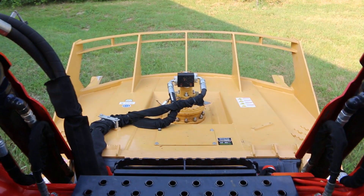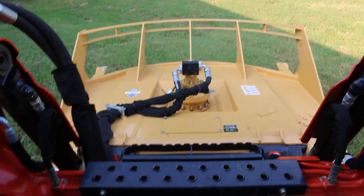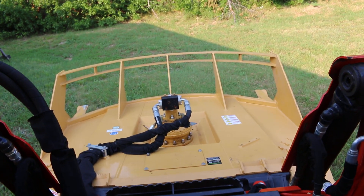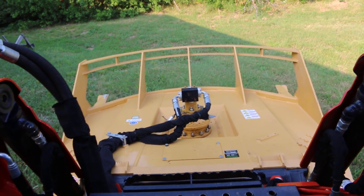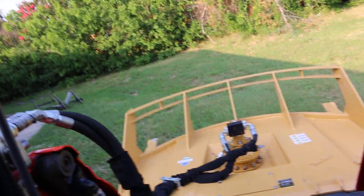It's got that giant diamond mower up front, which is made to shred small trees and clear land. It's got a fold-down glass windshield and cold air conditioning.